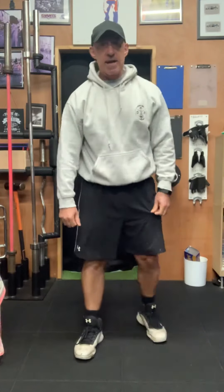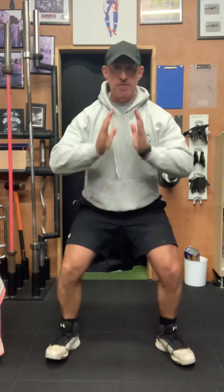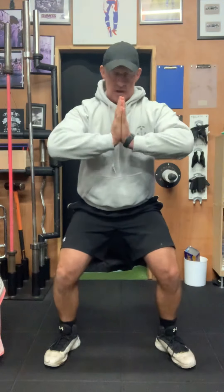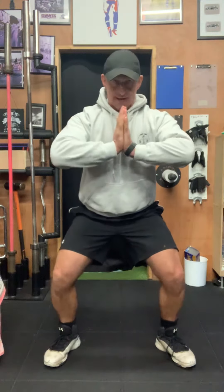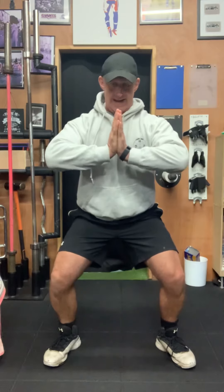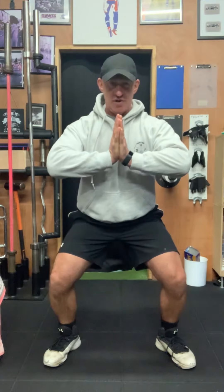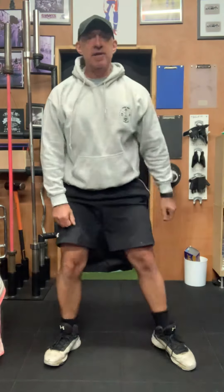After that, the next one is a center line press. We go into that seated position, hands pushing together — all the tension is across the shoulders and the arms, plus the legs working again. Hold that for 30 seconds and then a 10-second break.